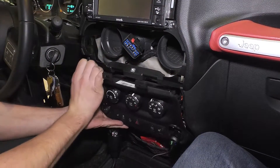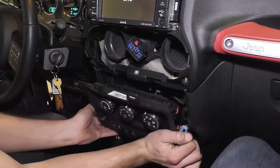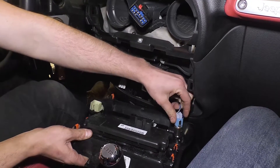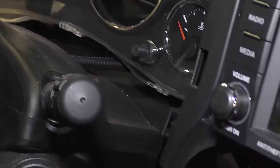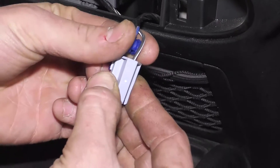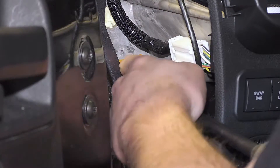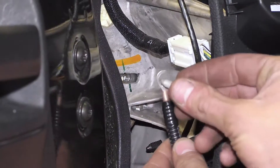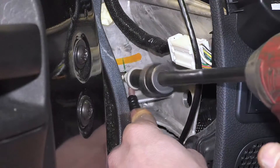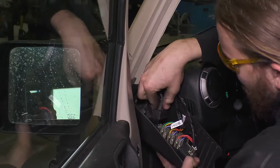Remove the climate control panel. There may be a sound like breaking plastic — this is normal. Locate the back of the cigarette lighter receptacle. Run the wire from the side panel along the dashboard to the climate control panel. Attach the splice terminal to the blue wire with pink stripe and connect the power wire to the splice terminal. Connect the ground wire from the switch to the vehicle body. If the compressor is located in the engine bay, the plug from the switch must go through the firewall and connect to the plug from the solenoid. Connect the switch to the panel.